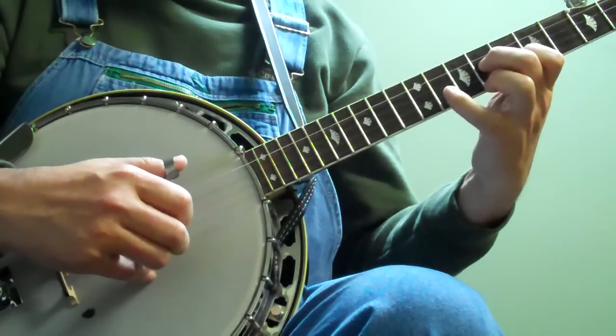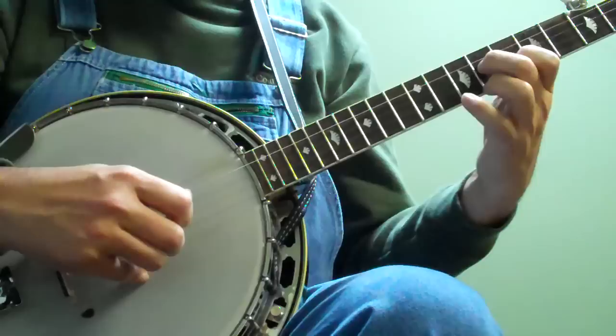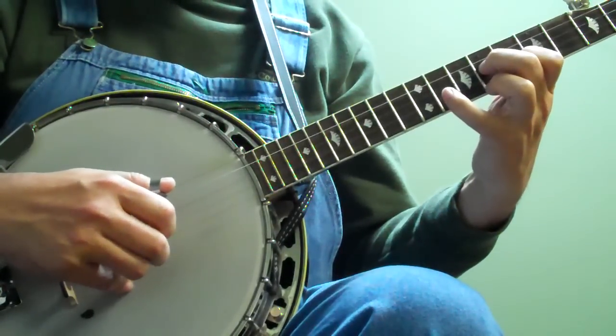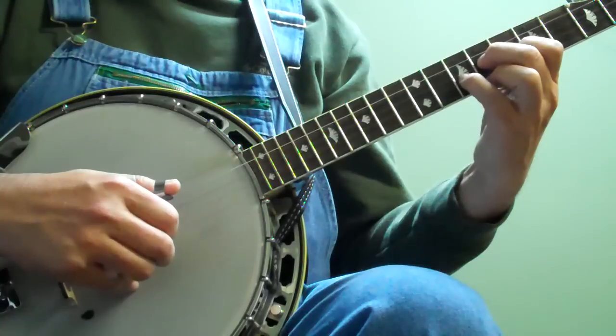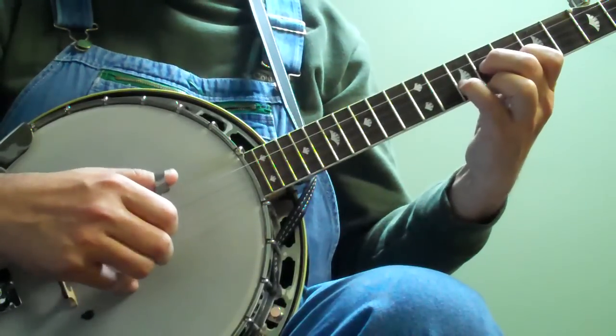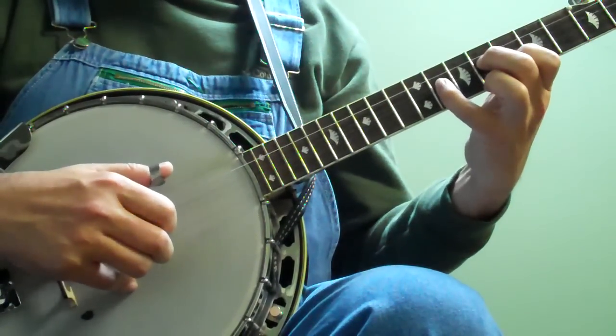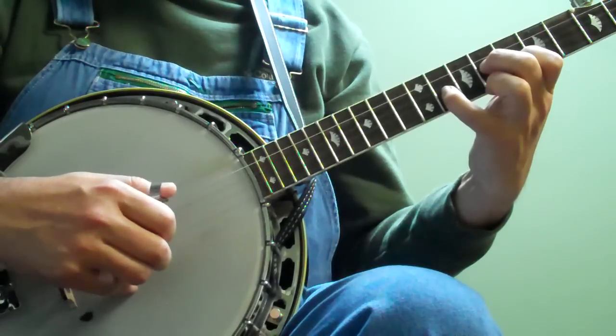And then — so it's bend, bend. And then slide your little finger back to 10. So I'm just going: bend, pinch, two, pinch, five, two, one, five, one.